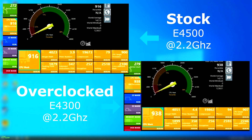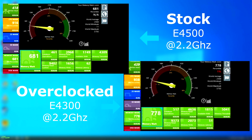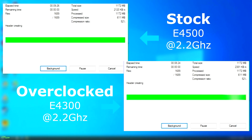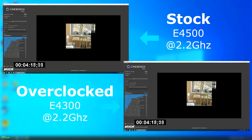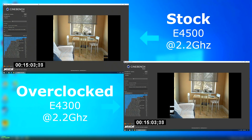Passmark shows very similar results between the two. However, the 4300 actually pulls ahead slightly. The memory test really shows this, with the 4300 leading by nearly 100 points. 7-Zip benched very close as well, but the 4300 did finish about a minute sooner. Cinebench was a similar story — both CPUs were nearly tied with the 4300 pulling ahead just slightly.